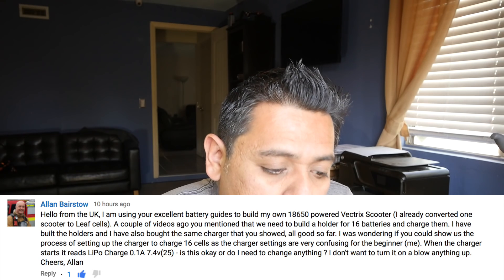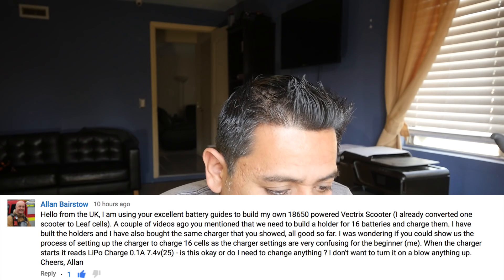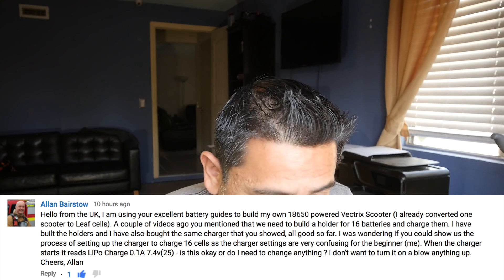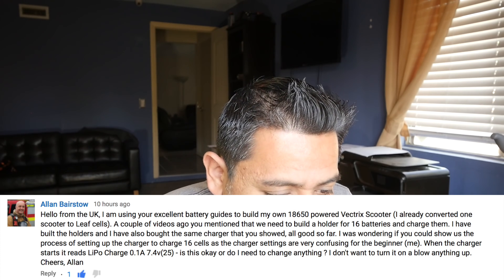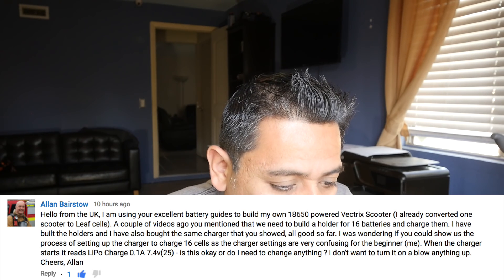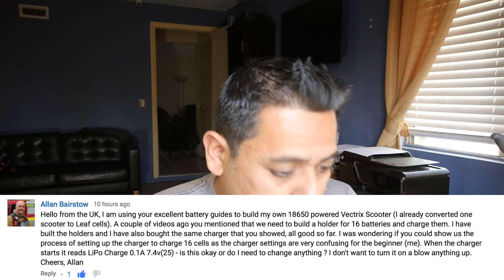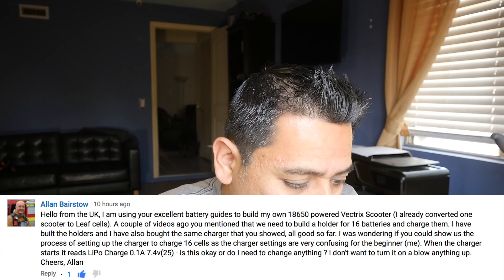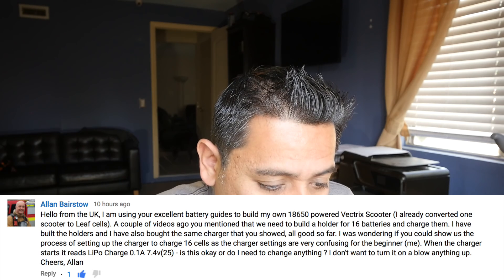Alan Barstow — this is a recent one, 10 hours ago. Hello from the UK. I am using your excellent battery to build my own 18650 power Vectrex scooter. I already converted one scooter to leaf cells. A couple of videos ago, you mentioned that we need to build a holder for 16 batteries or cells and charge them. I have built the holders and I have also bought the same charger that you showed. All good so far. I was wondering if you could show us the process of setting up the charger to charge 16 cells, as the charger settings are very confusing for the beginner, me. When the charger starts, it reads LiPo charge 0.1 amp, 7.4 volts, 25. Is this okay or do I need to change anything?